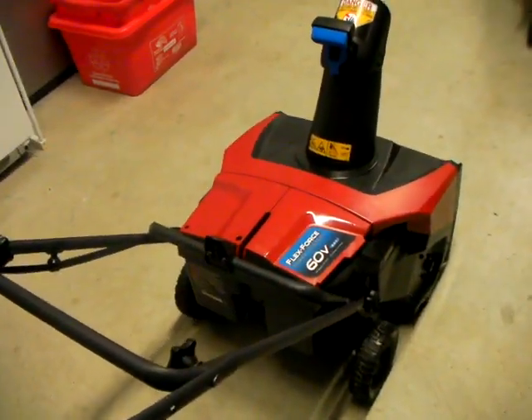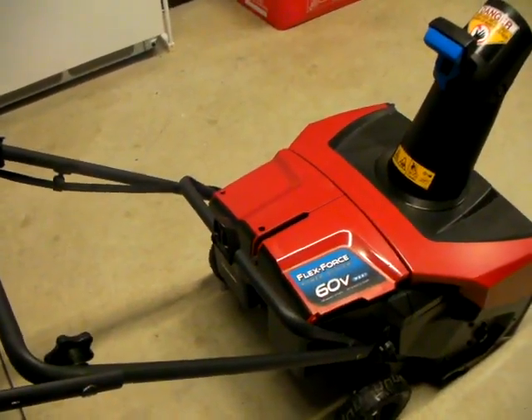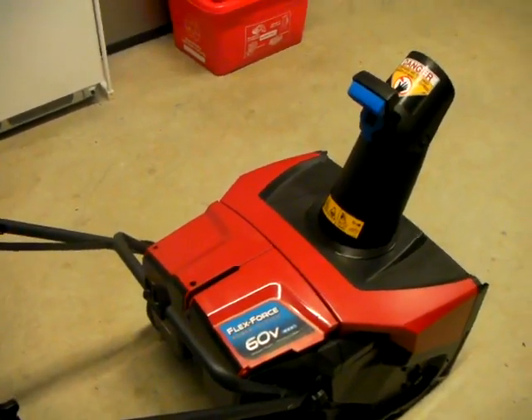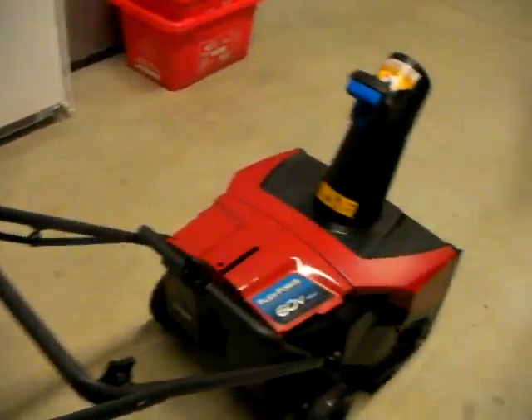The Toro 60V FlexVolt Snowblower. Just purchased this at Home Depot. Real awesome snowblower — lots of power.